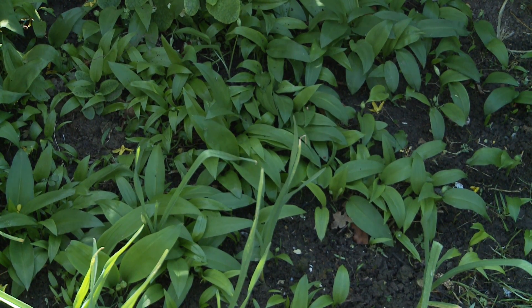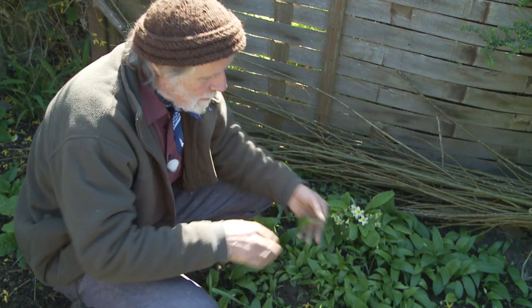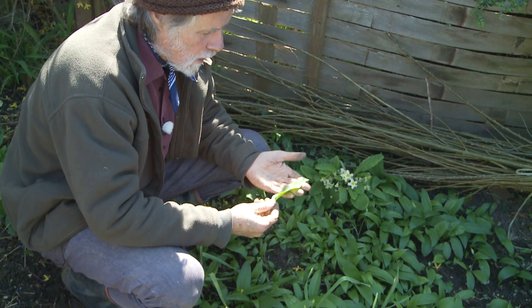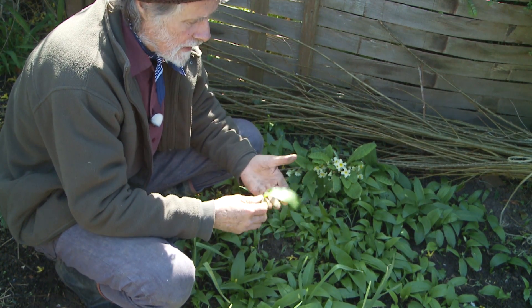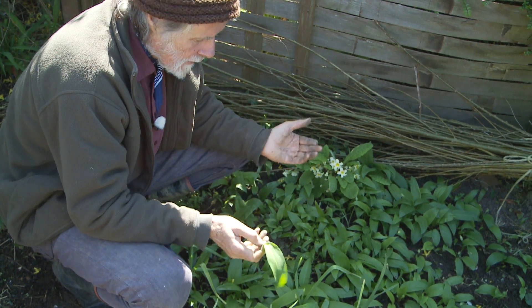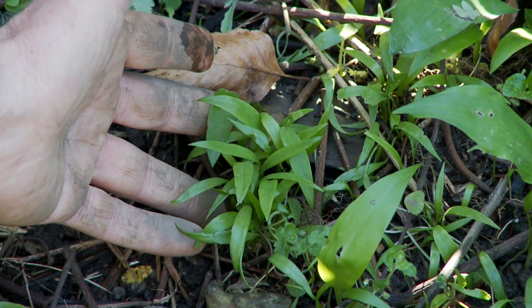And here we have another member of the onion family - wild garlic, which I expect a lot of people are familiar with. Wonderful wild plant which grows really well in the shade. And this is one of the shadiest parts of the garden, and it does very well here. And it's even spreading - little ones coming up here.